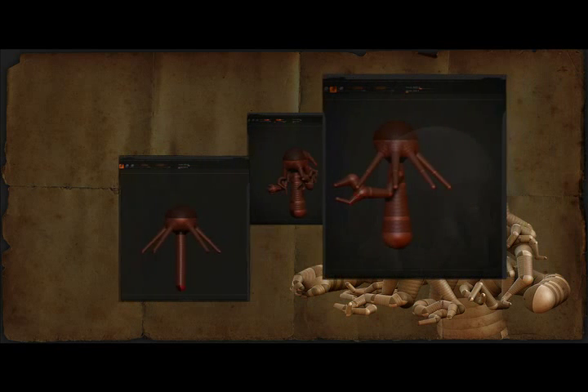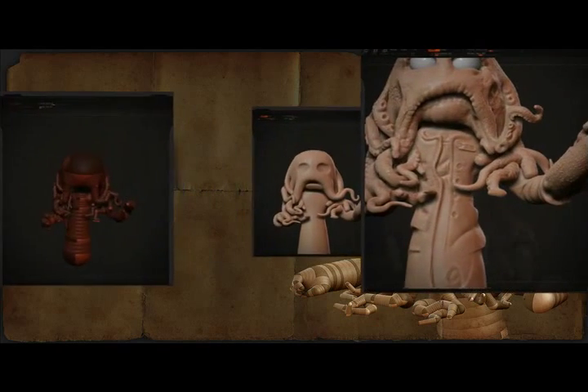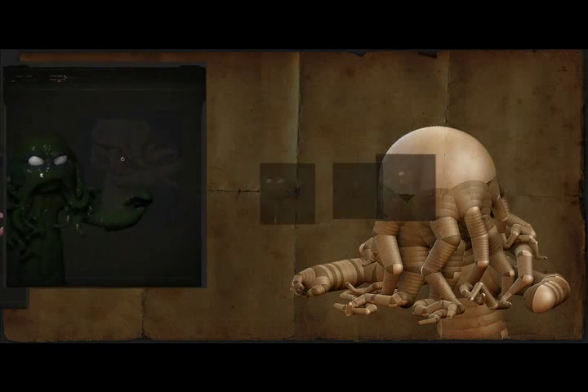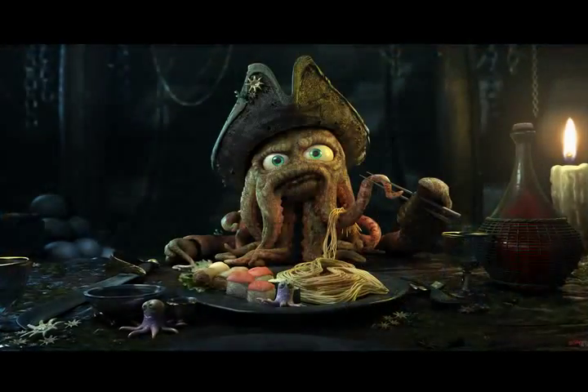Welcome to the making of Simon Blanc's ZBrush creation entitled No More Wine. Simon is an exceptional ZBrush artist and is currently part of the very talented team over at Blur Studios. In this series of training videos, Simon will show you the techniques he used to create the character you see here.